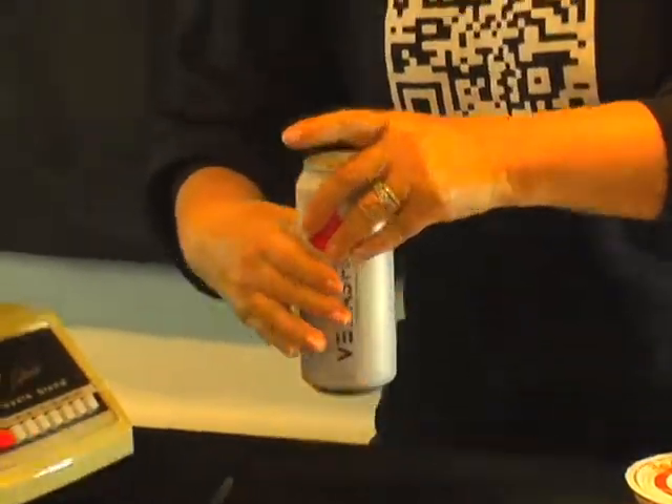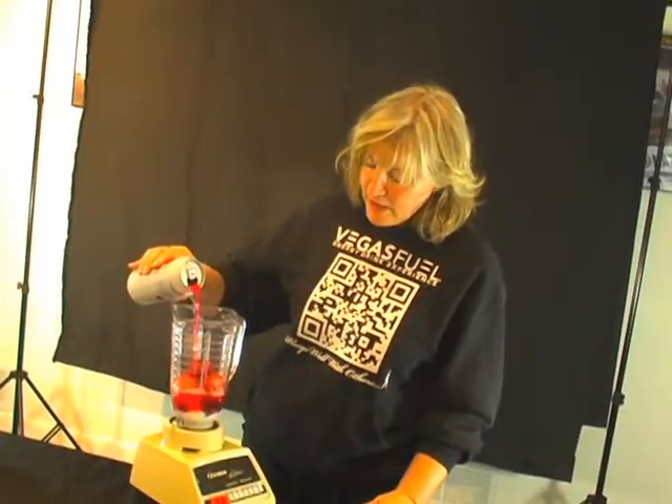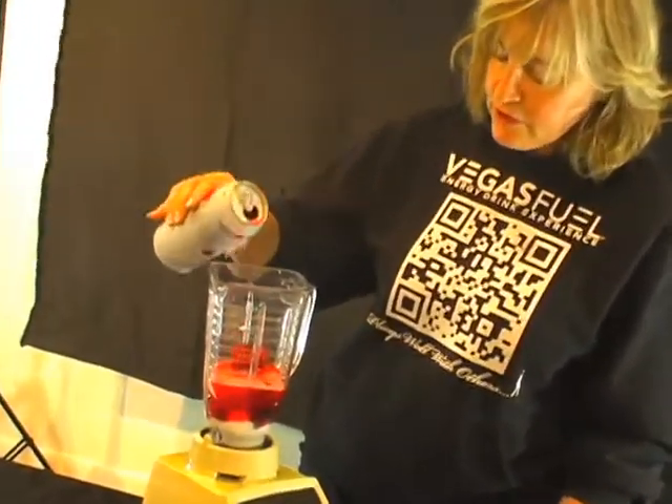Now add the main ingredient: Vegas Fuel. I usually just kind of guess and pour, so I'll put about a third of a can of Vegas Fuel in there.